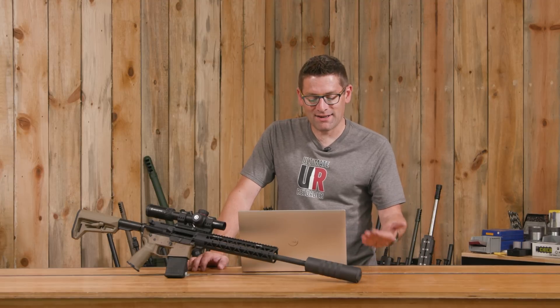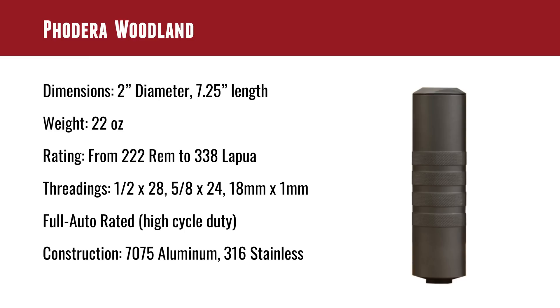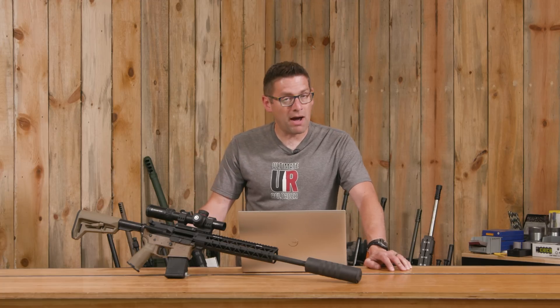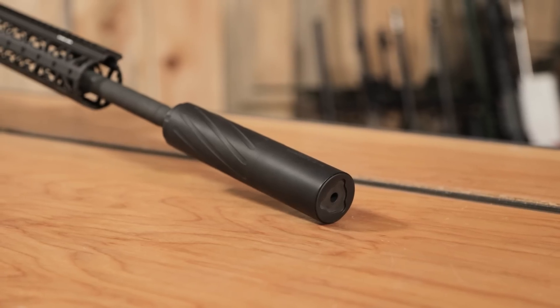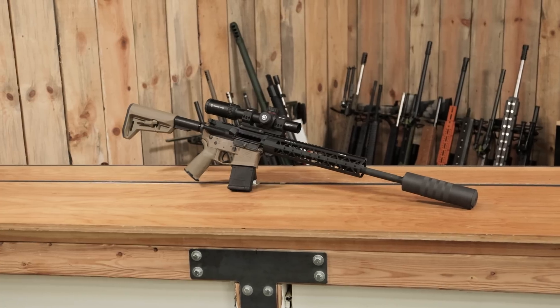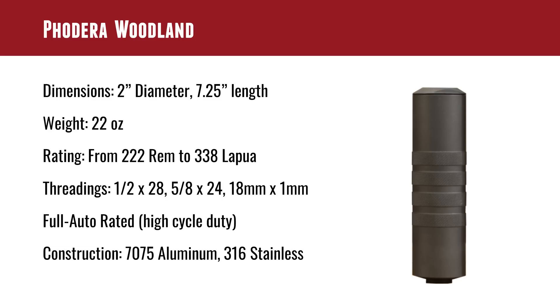This suppressor is also high-cycle-duty, full-auto rated. A lot of suppressors say they're full-auto rated, maybe with limitations, meaning you can't run as many rounds through without overheating or internal baffle damage. Both scenarios are valid — lighter-weight titanium suppressors versus heavier, more robust mixed alloys. Fodera uses 7075 aluminum for the body and 316 stainless for select internals, and that's what enables this suppressor to handle more: the size, the mass, and the construction.